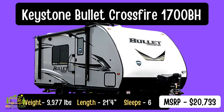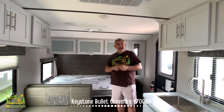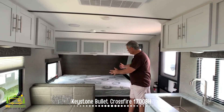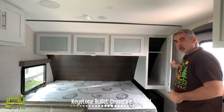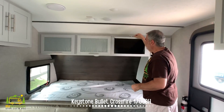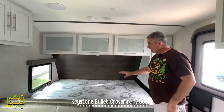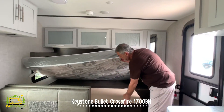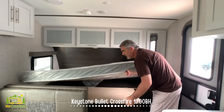Here we are inside the Keystone Bullet Crossfire. This travel trailer is really compact but it's got a lot of really usable space inside. It weighs only 3,077 pounds and it's 21 feet 4 inches long. When you first walk in the front door, just to your right-hand side you've got your queen-size bed. All around the bed there's plenty of storage — a nice big deep wardrobe closet on one side, cabinets over top, though you have to hold them open to reach in. Underneath the queen-size bed, there's a huge storage compartment, which is great for things you don't use that often.